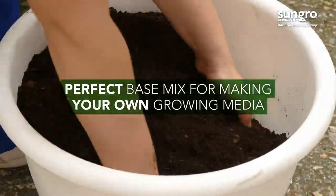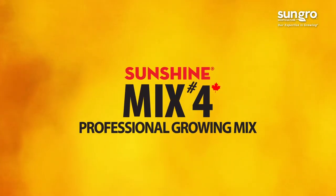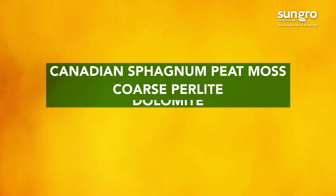Professional growers also use this simple mix as a base to formulate their own growing media. Sunshine Mix No. 4 Professional Growing Mix contains high quality Canadian sphagnum peat moss, coarse perlite, and dolomite lime.